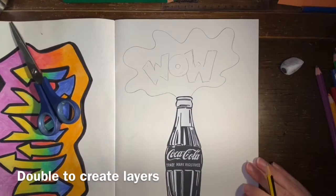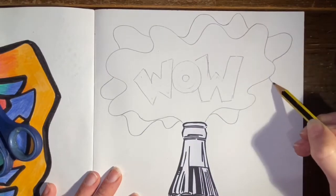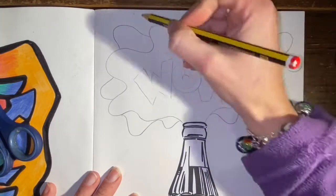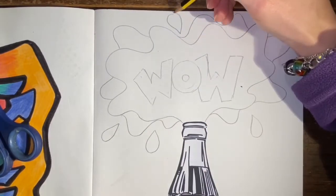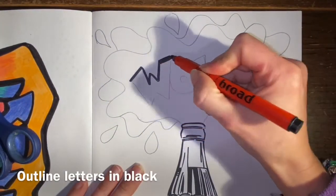We're then going to make sure we do one of those famous call-out shapes. I'm keeping mine in the style of a splash, so quite rounded, using double layers as we often see in those call-outs, and adding a few droplets as well.